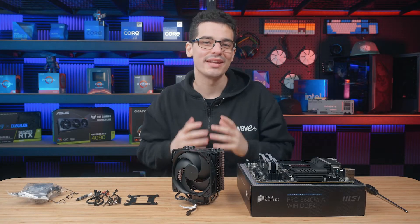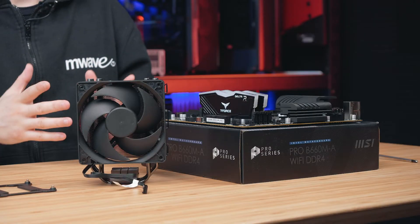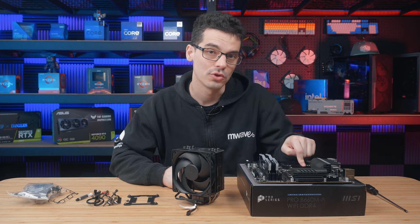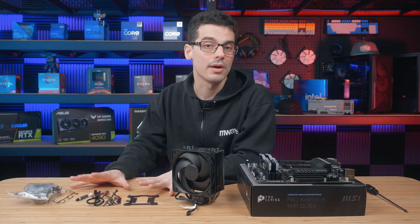When it comes to CPU air coolers, you can install them while the motherboard is outside or inside the case, but I do recommend fully prepping your motherboard first, as some larger coolers can affect the installation of the RAM or even access to the top M.2 slot.